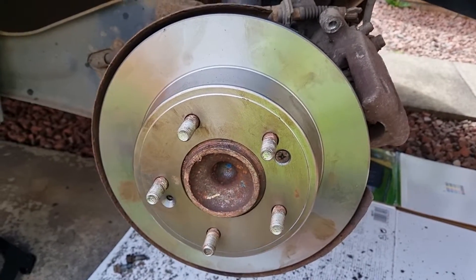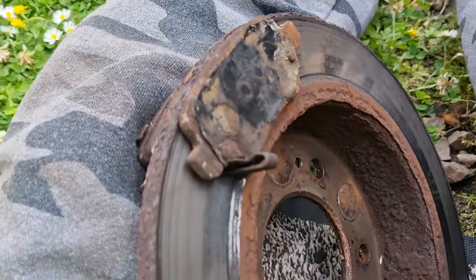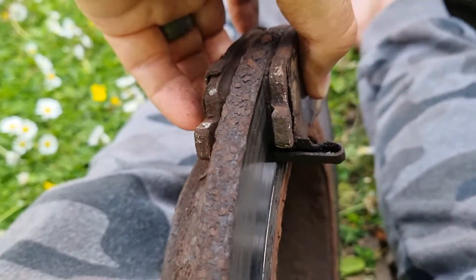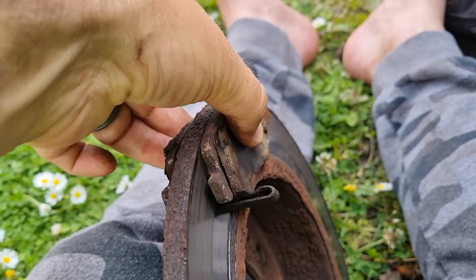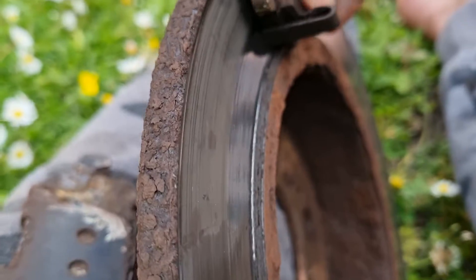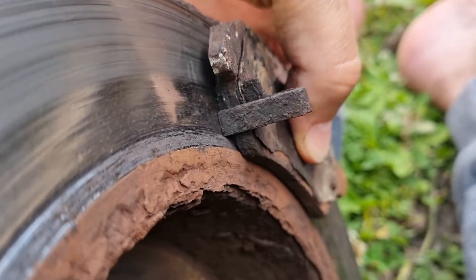I'm busy replacing my brake discs and brake pads on a Kia C 2016 model on the rear, and I'll show you what the old pad looked like. These are the two pads squeezing against the old disc, and that basically squeezes to slow down as the wheel is turning on the inside. Now if we look more closely, that little metal pin over there is touching the rotor disc, as you can see.